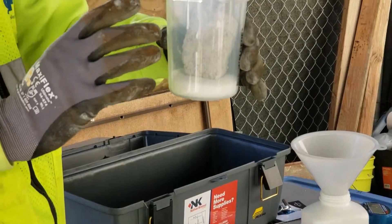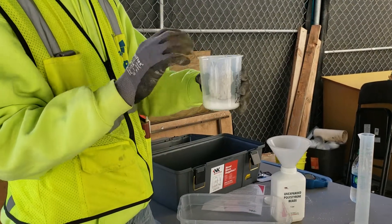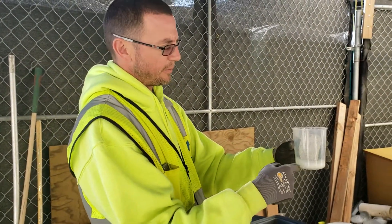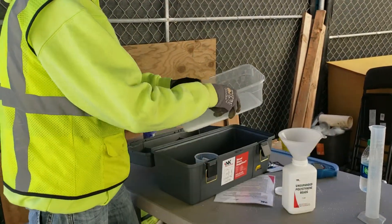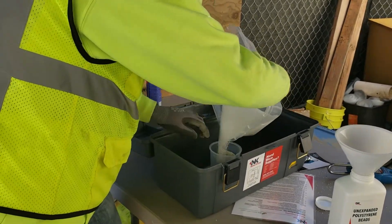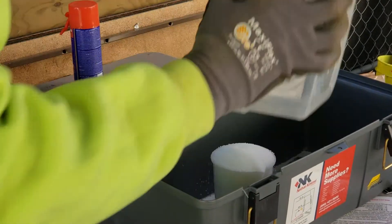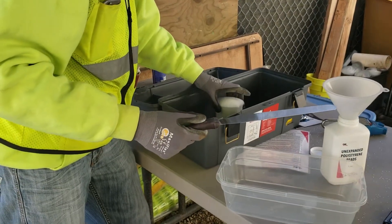The procedure is: you want the beads to surround the sample on all sides — bottom, top, and every side. We always want to leave some beads in the bottom. We pour the rest of the beads in there, get the sample surrounded, overfill it, and then trowel it off.